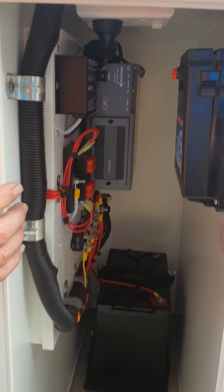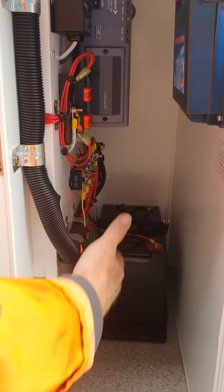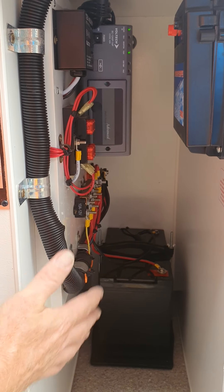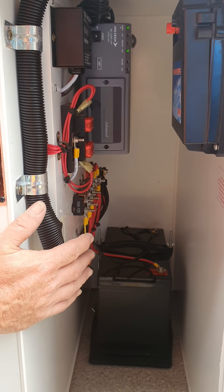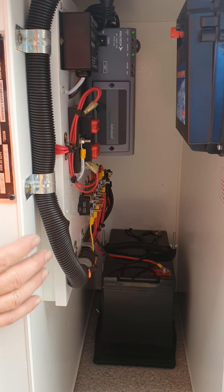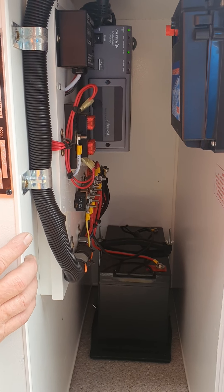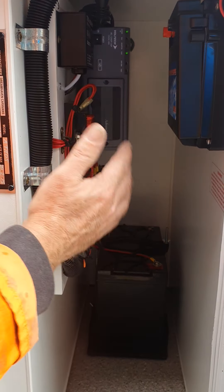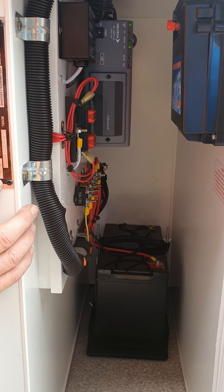In here you can see the battery and this is all the battery charger — this is all the controls. I haven't touched anything in here because it's all working as it should, and I don't need to go in there and do anything with it. But that's where everything is located regarding the electrics.